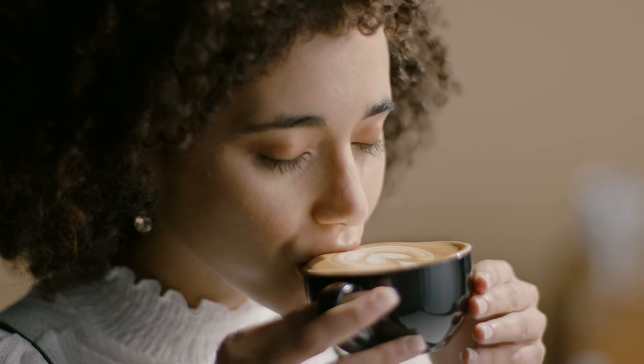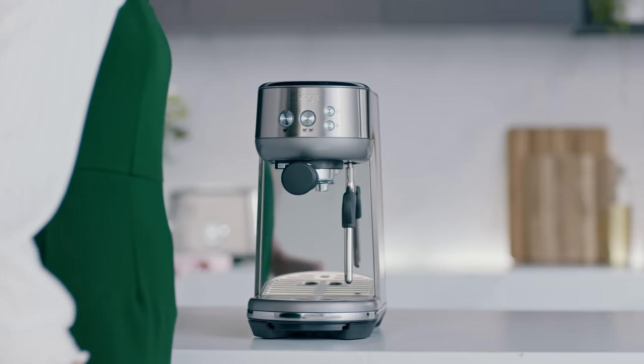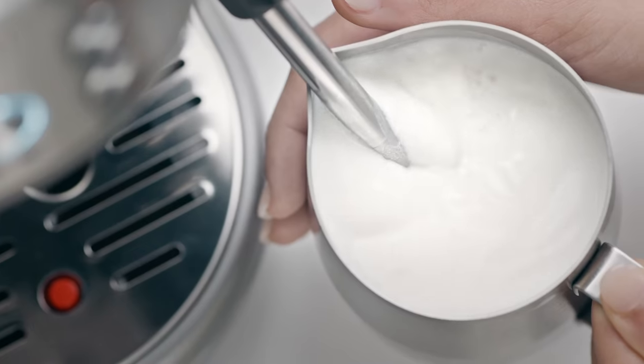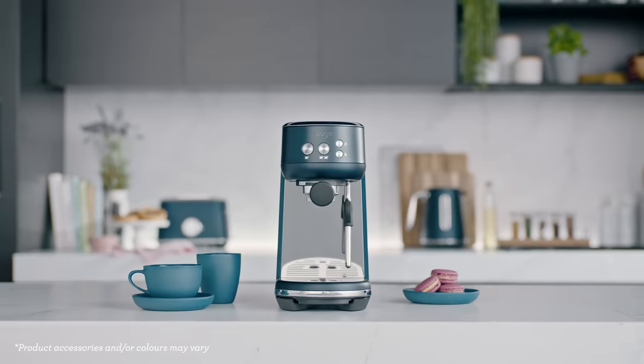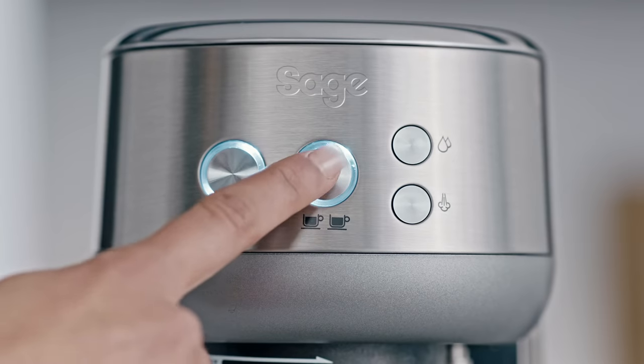If you're serious about espresso and want the same great cafe taste at home, meet the Bambino. It's the affordable machine that delivers the four keys formula for third wave specialty coffee with that silky smooth microfoam milk. It's seriously stylish and small, seriously fast with a three second heat up time and a simple interface.